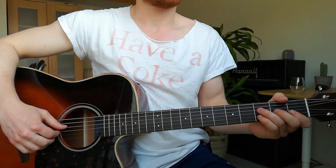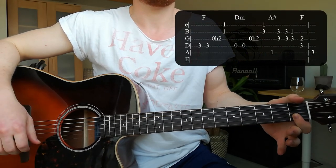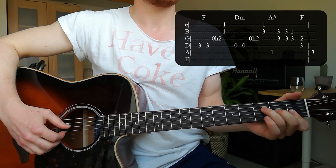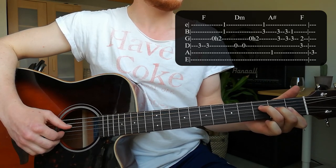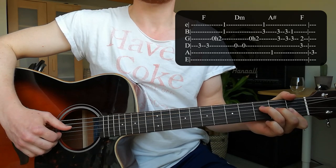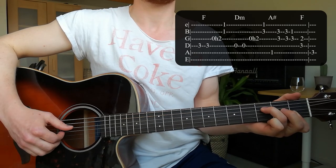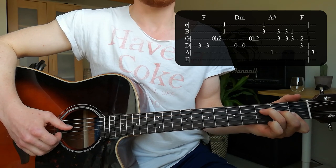The intro starts with an F major chord. Put your index finger on the 1st fret of the high E and B string, your middle finger on the 2nd fret of the G string, and your ring finger on the 3rd fret of the D string. You hit the D string twice, then do a hammer-on on the G string from the open string to the 2nd fret, and then take the high E and B string together.